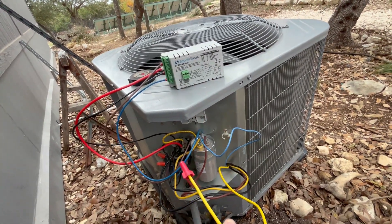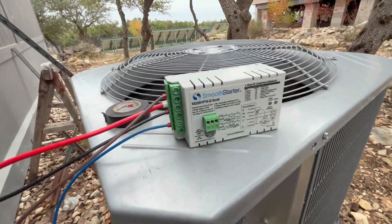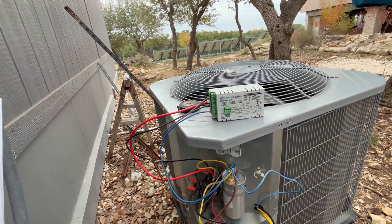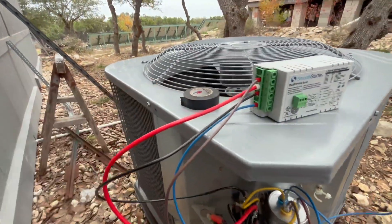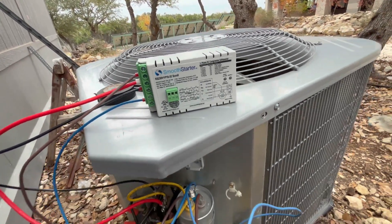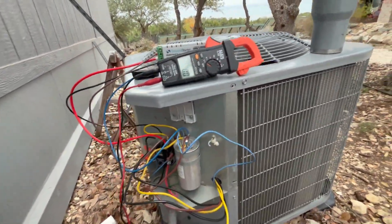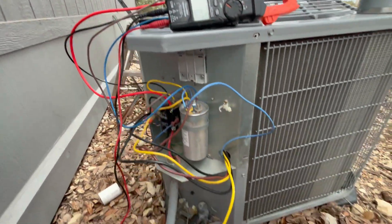Before making that final connection into port R, the instructions say to apply supply voltage first. The reason is that the bypass relays may be in an undefined switching state from shipping, and applying power sets them to their defined state. So we powered on the unit without the compressor line connected — the fan ran and everything started as it should — meaning the smooth starter now has its startup current and we're ready to make the final compressor connection.